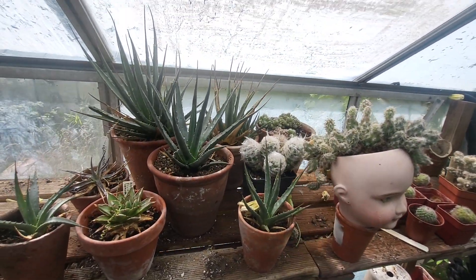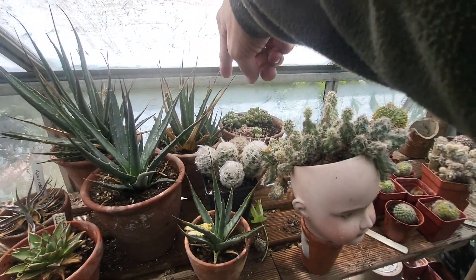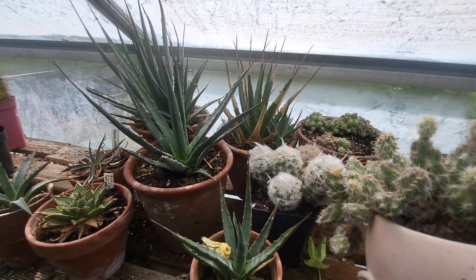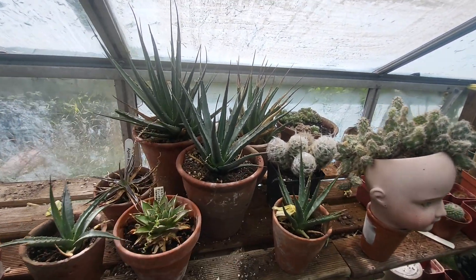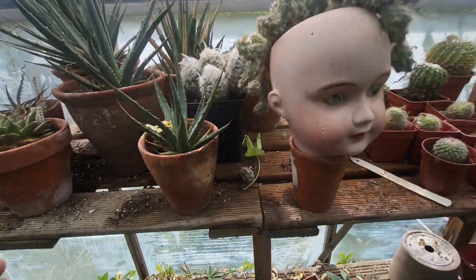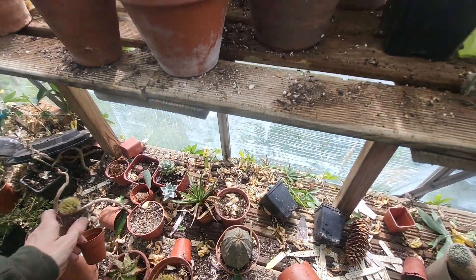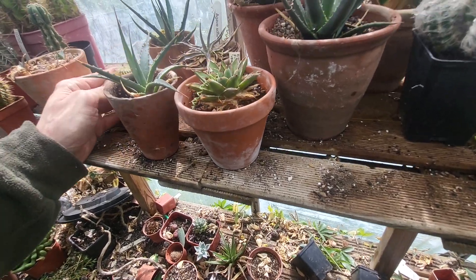Different Agave utahensis — I think that's the original one. I think it's just getting old now; it needs some dead leaves pulled off of it, but there's still some little pups that need pulling off and repotting. I've had this agave for years. Oh, there goes another one — it's so hard not to knock things over. That one needs repotting too, honestly, it never has been.